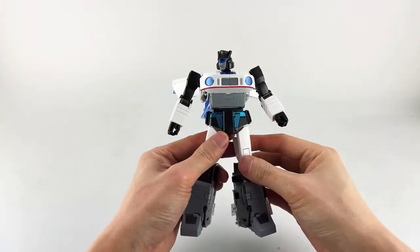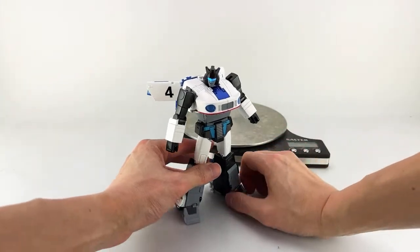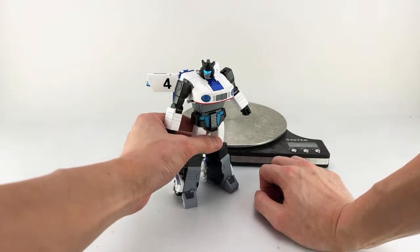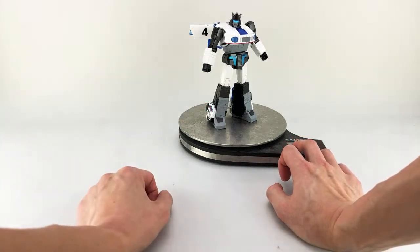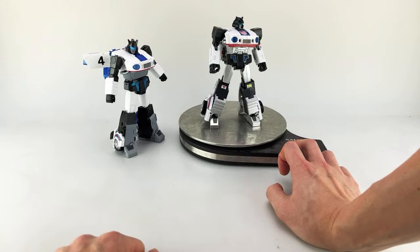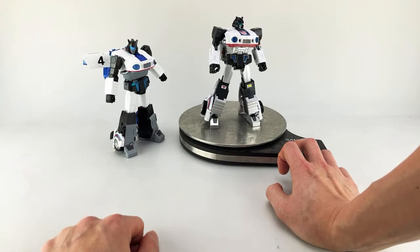He feels quite hefty for the size. He weighs 8.1 ounces or 230 grams. For comparison, the premium version of MakToys' Downbeat is 198 grams — so Jive is about 32 grams heavier.